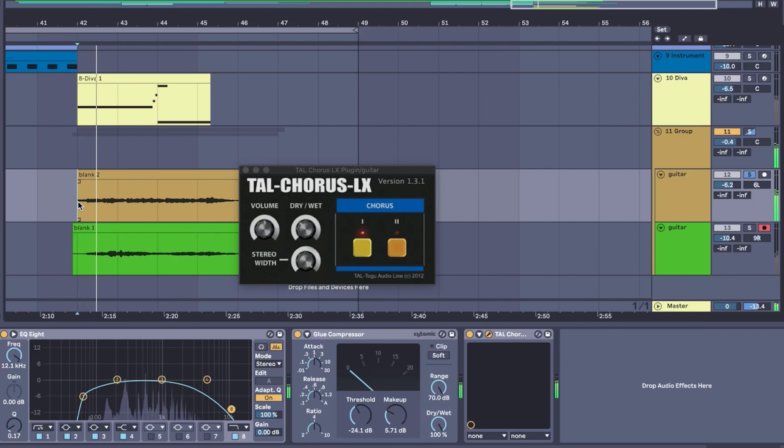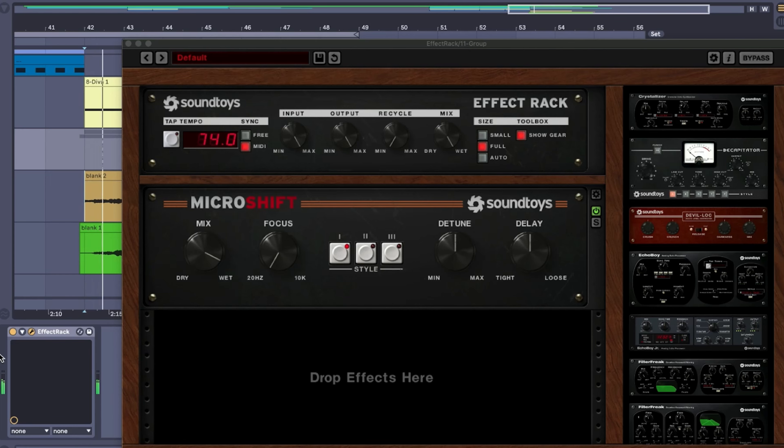I had to do some EQ and compression. I added this tail chorus effect to one of the guitars. But what really brings it together is this Micro Shift pedal by SoundToys. Oh yeah, we can't forget to add that bass pad that you hear at the end — I actually found a patch in Diva that sounded kind of close to it.